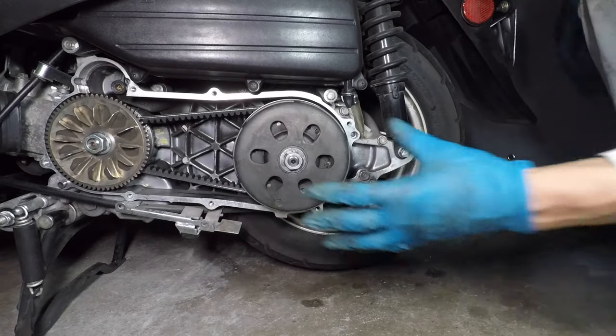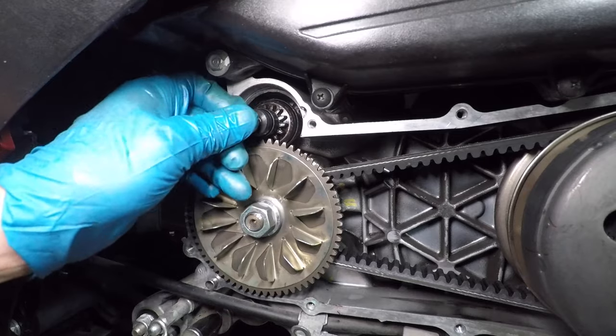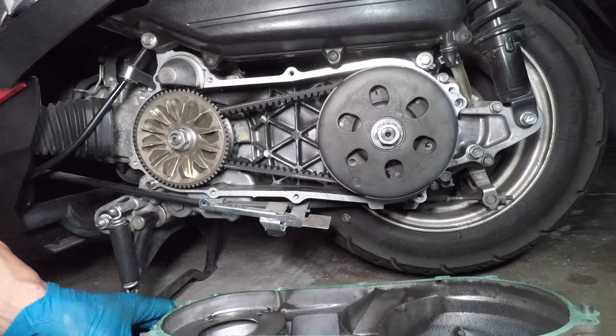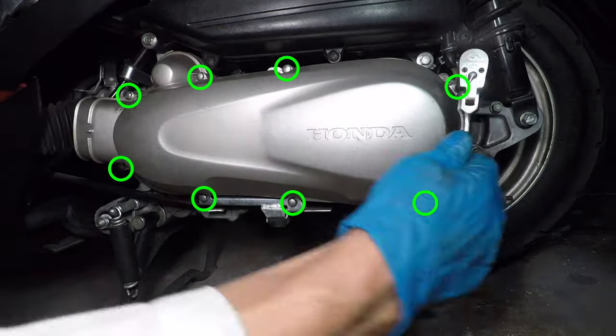Let's make sure both pulleys turn and the belt isn't stuck. I'm installing the clutch bendix — remember, I cleaned it, but I don't want too much oil on the outside because it can get on the belt. Now it's time to put the cover on. It's a good idea to install all the bolts loosely, then go back and tighten them.